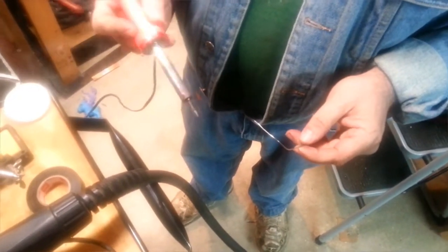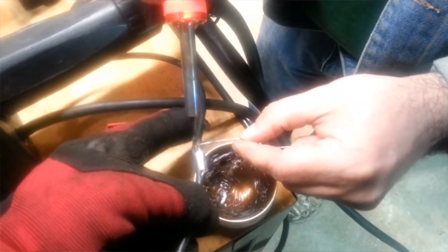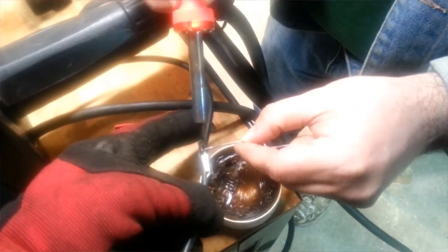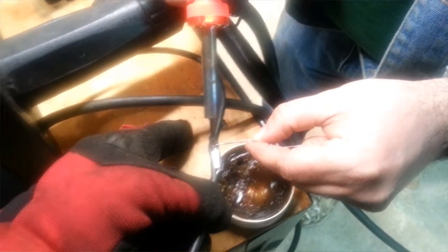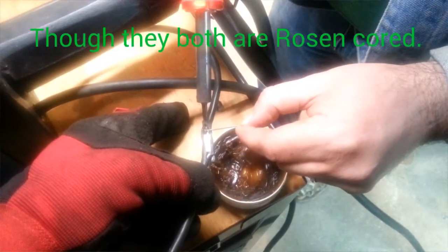If you melt some solder into the tip it'll transfer heat into the work piece better. We put a little flux on to clean the wire as it goes in. We're definitely going to use his iron because his is 40 watts — mine's only 30 and I struggle with it. Also, the solder wire I was using is plumber's solder, so it's actually too thick. This one's meant for electronics.